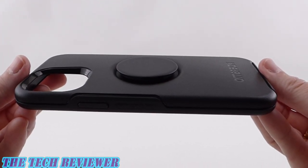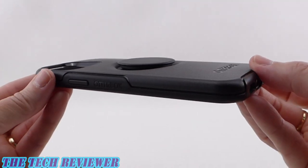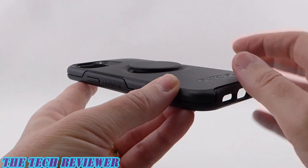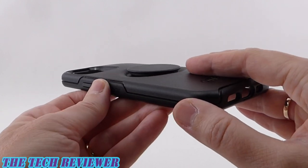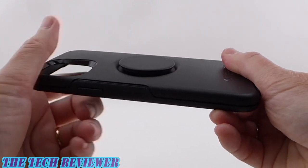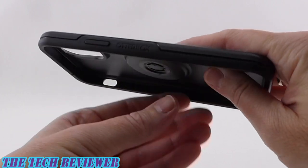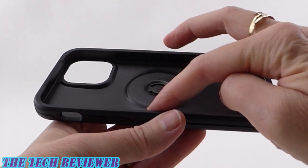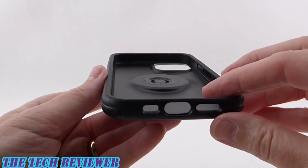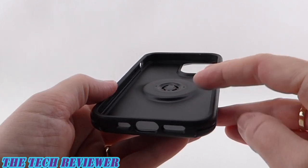Looking at the construction of this case, this is very similar to the construction of a regular symmetry case. It has nice slimline construction, made of a hard polycarbonate and hard rubber material — not much give at all. We have our integrated pop grip here, and you can see it causes the case to protrude slightly on the interior, but it doesn't seem like it's going to cause any problems for your phone.